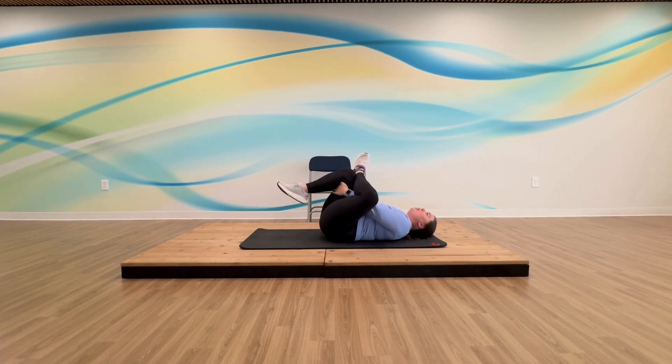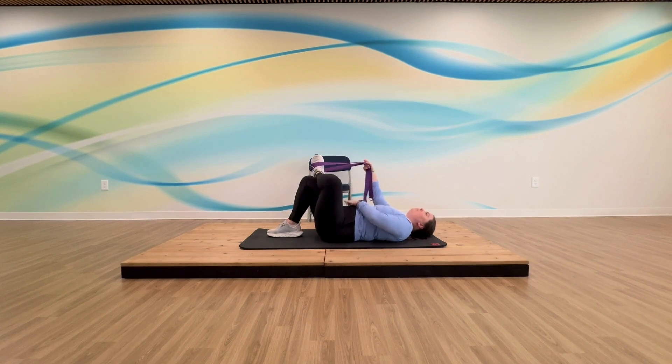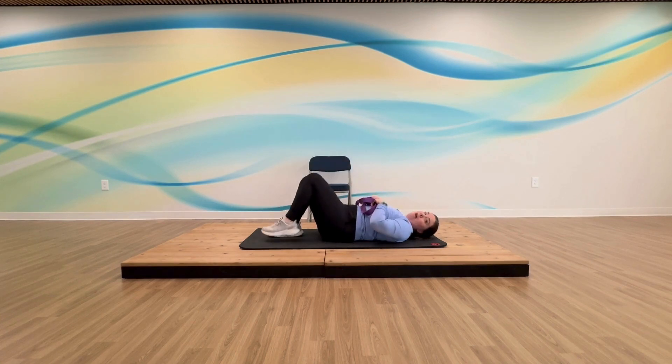I love this stretch — we've also called it the pretzel. To intensify, think pulling that bottom leg closer to you and pushing your knee into the side of your leg. Go ahead and let that stretch go, place that foot back on the mat, grab your strap, lift that foot up, turn your leg parallel, and take that strap off.